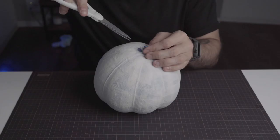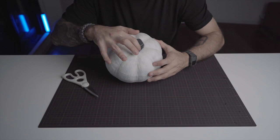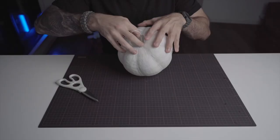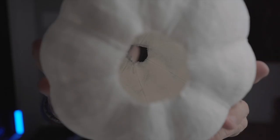We now need to poke a small hole into the balloon. Using the tip of the scissors, gently cut the balloon. The goal here is to slowly deflate the balloon so that the shape stays. The balloon is completely deflated — we can now remove the balloon and the cords. We are now left with our papier-mâché in the shape of a pumpkin.